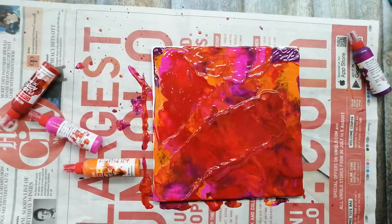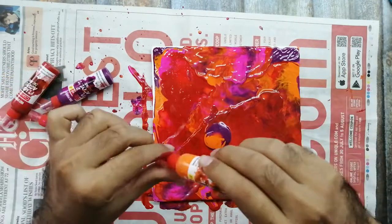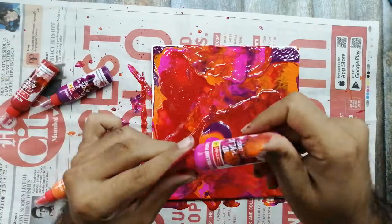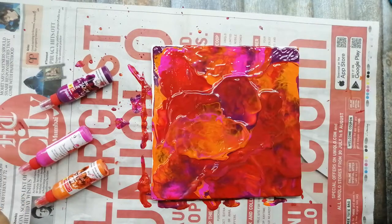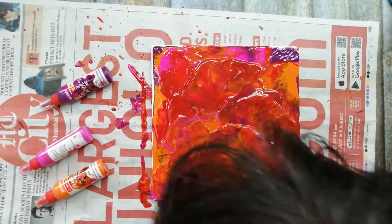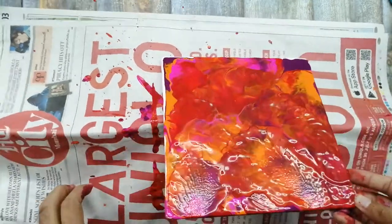Blowing is something really very interesting. In case you want to put some more color over the canvas, you are allowed to do that, and then blow again. You can see that you get natural, different effects each time you blow.